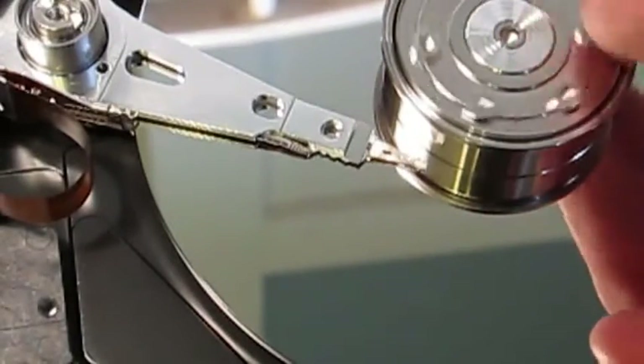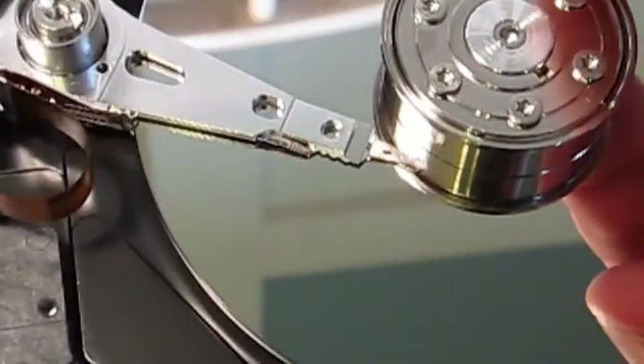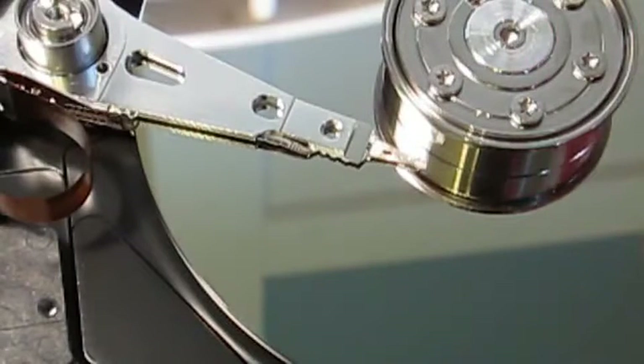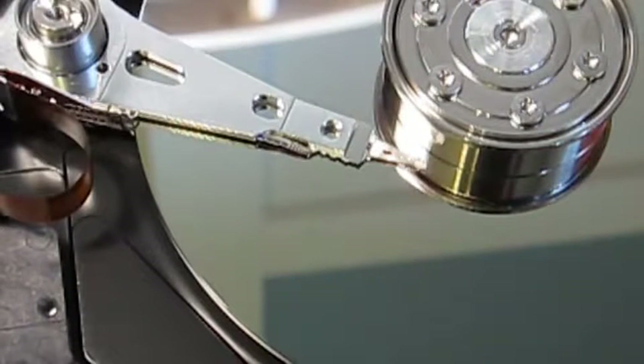Reading just goes the other way. To read the data back, the head would position itself over the right circular track. As the disk goes underneath, the head notices the north and south pattern of magnetism going by. Say north is one and south is zero — from that it can recover whatever the original pattern of zeros and ones was. So that's how it works.